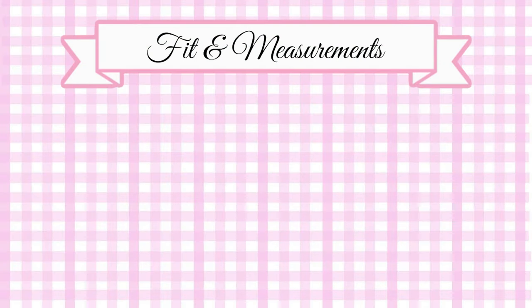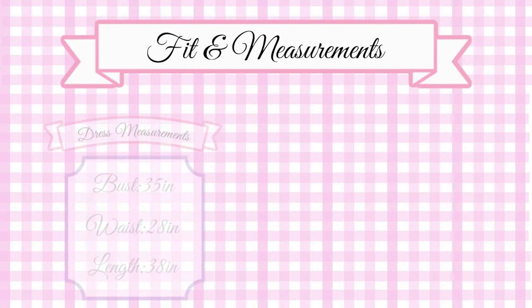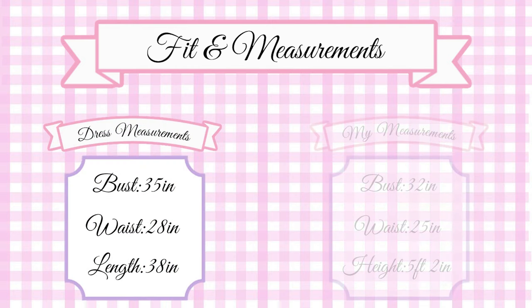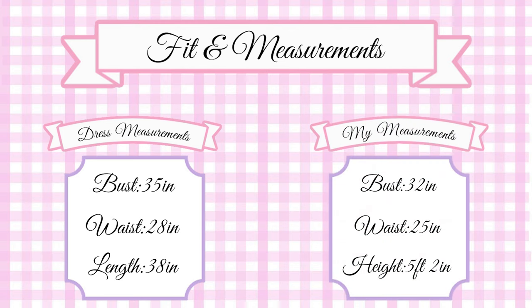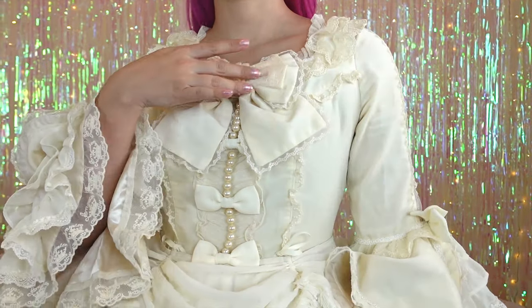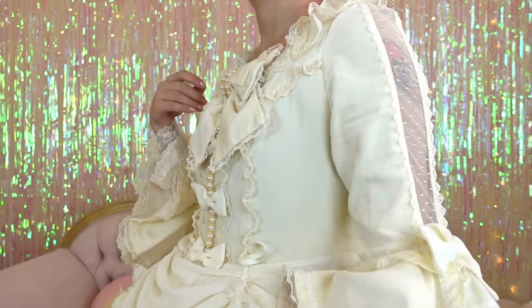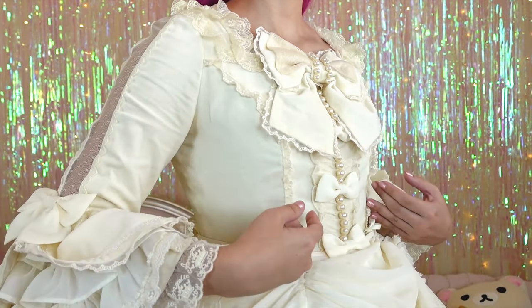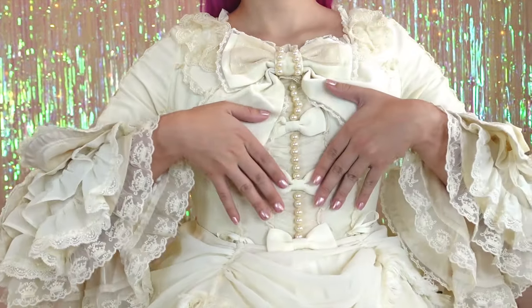This section will hopefully help you understand more of the fit and measurements of this dress. Since I will be modeling the dress, my measurements for reference are bust of 32 inches, waist of 25 inches, and my height is 5'2". The bodice has a mid-rise square neckline with a lace trim. Because of the lack of shearing in the back, make sure you pay extra attention to the measurements if you want a great fit in the bodice.